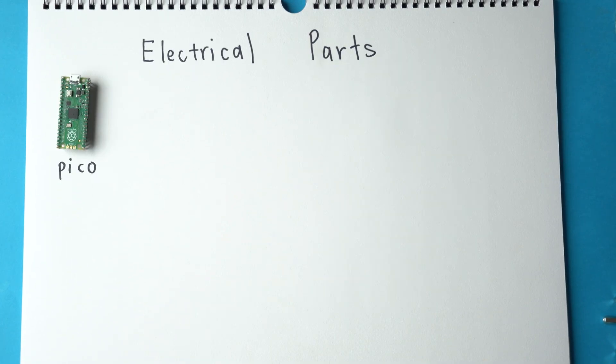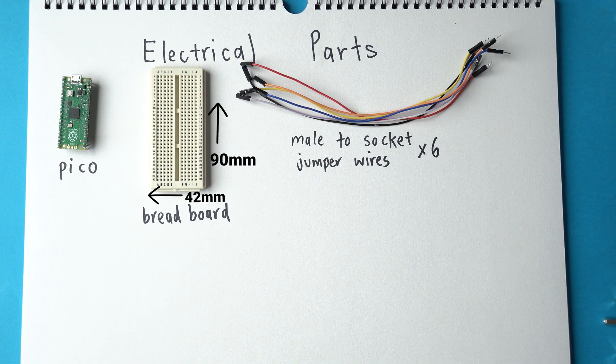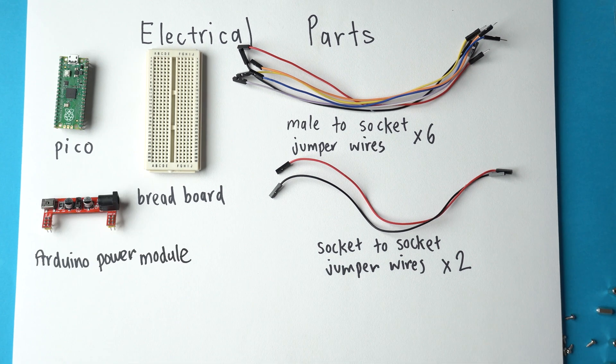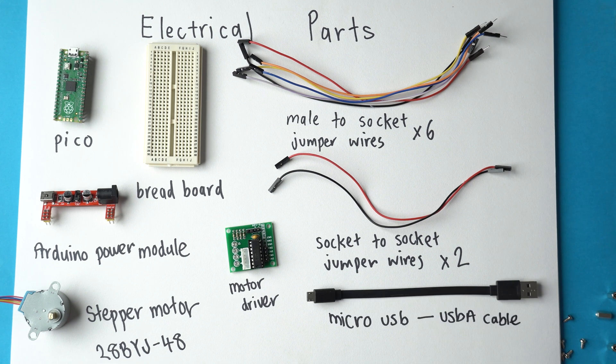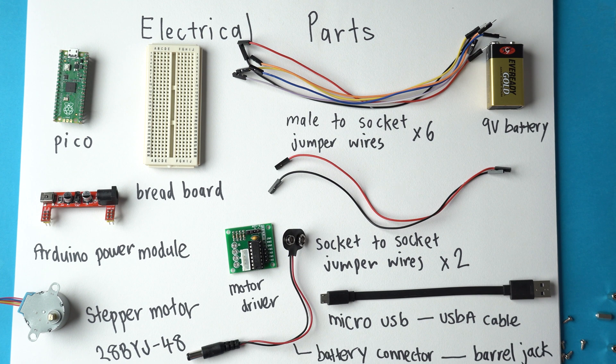To start off with, these are the electrical parts you'll need: a Raspberry Pi Pico, a small integrated breadboard with these dimensions, 6 male-to-socket jumper wires, 2 socket-to-socket jumper wires, an Arduino power module, a stepper motor, a motor driver board with a ULN2003 driver chip, a micro USB cable to USB-A, and a 9V battery with a barrel jack plug connection.